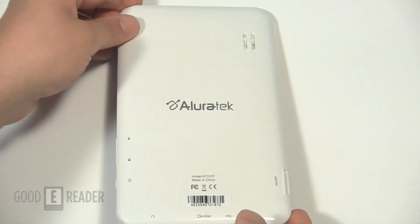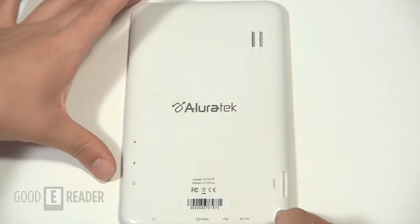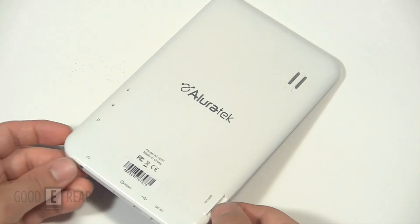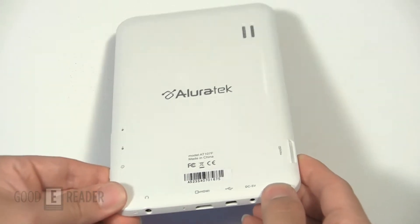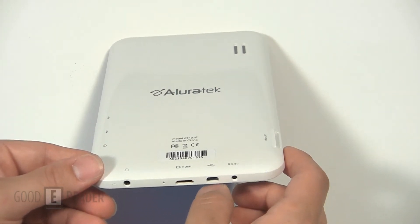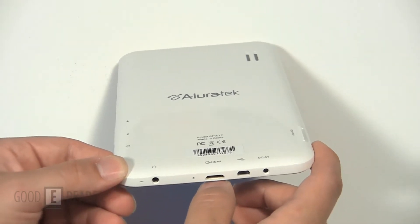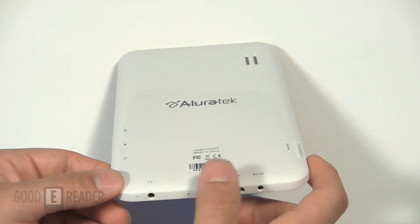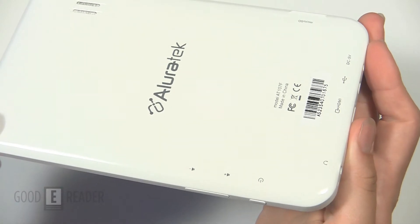Flipping over on the back, you get more of a portrait-looking scene. You have a speaker with two holes here, not necessarily a stereo speaker. Everything's nicely labeled. You have a micro SD card slot with no flap, DC 5V, a mini USB cable, a mini HDMI, a hard reset, a 3.5mm headphone jack, and a microphone. On the other side, you have a power button, volume up, and volume down.